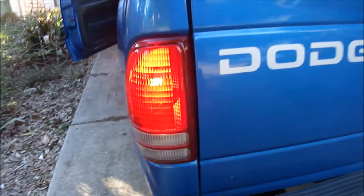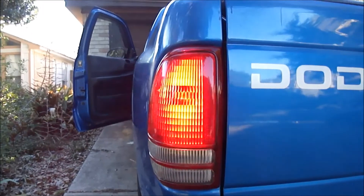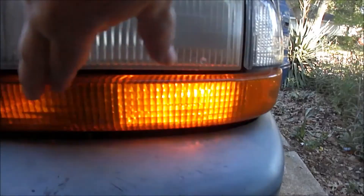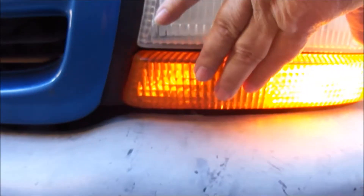The turn signal indicator in the back is fine, so we'll go to the front. You'll see there's a bulb here but this one is burned out. We check the other side and you can see there are two bulbs both working. So the way to fix it is to replace this burned-out bulb right here.